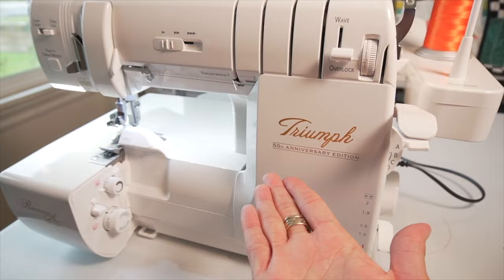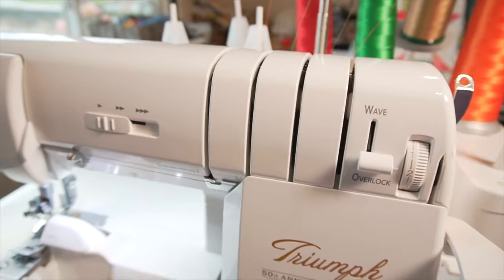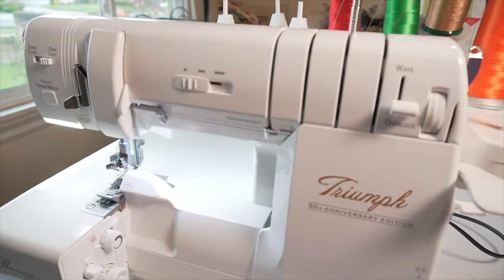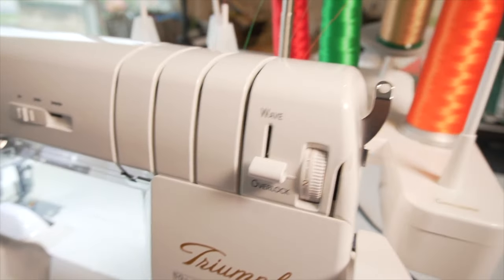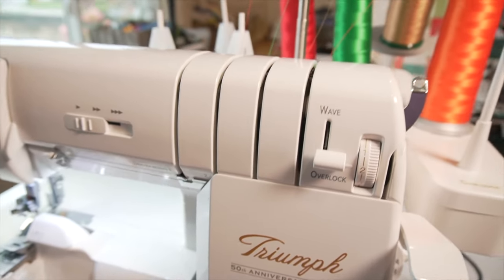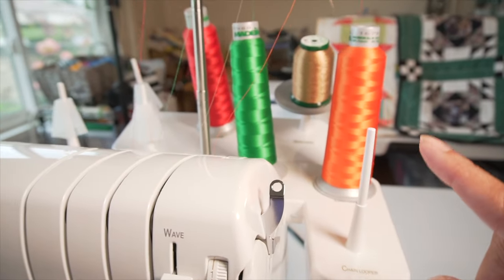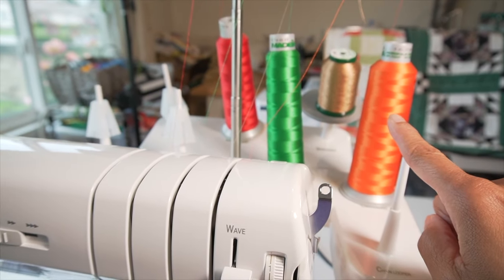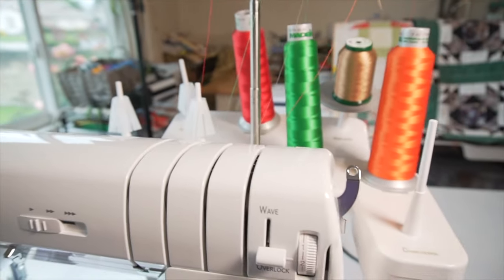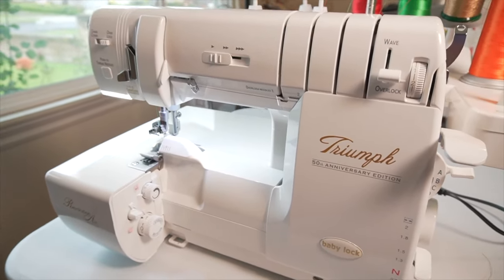This is Olive — my Baby Triumph serger. Today I'm going to be using the four-thread overlock stitch to create the serged edge of my quilt project. You do not need a fancy serger to do this — it's a basic four-thread overlock stitch. I'm going to use orange in my lower looper, gold in my upper loopers, and red and green for my needle threads.